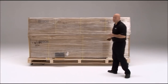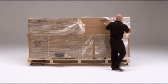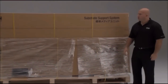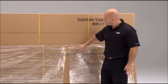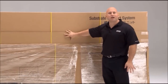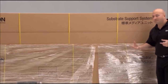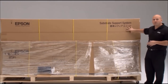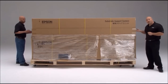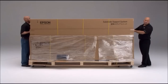Now we're going to cut off the plastic. If there are any straps holding the substrate support system to the printer or the pallet, go ahead and cut those. The three yellow ones hold the box together, so don't cut those just yet. It's also important you have a couple of people help you out. Ryan is going to help take the substrate support system off — we'll set it aside and come back to it in a little while. There are hand holds you can punch out to get a better grip when taking it off.